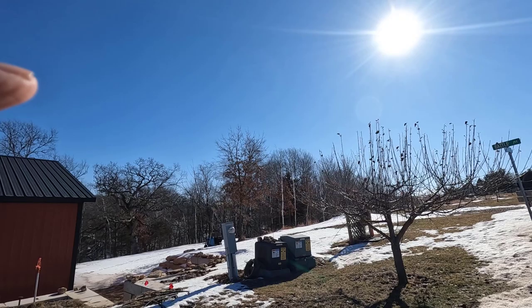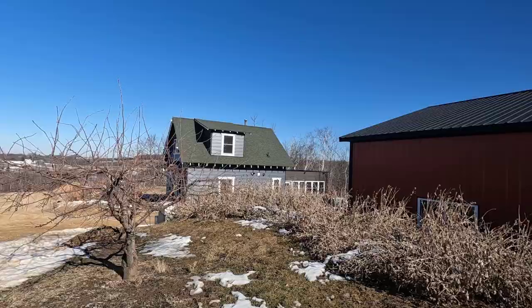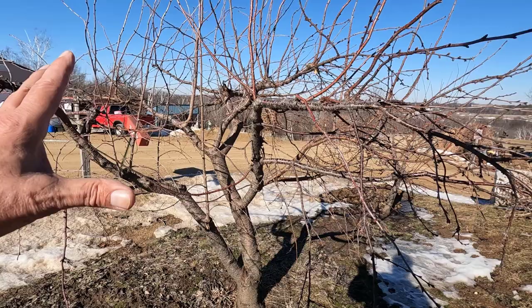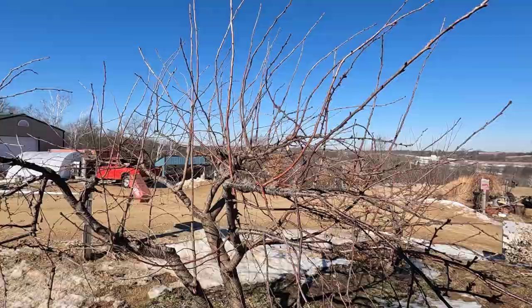That first tree, that Macintosh right there, is a semi-dwarf, and I believe this cherry is a full-size tree. At best it's a semi-dwarf, but this is coming out of here this year. I want a dwarf tree here, not this big monster.